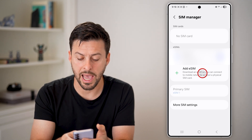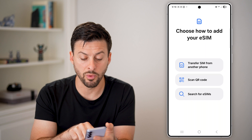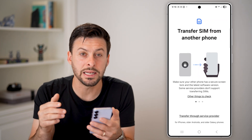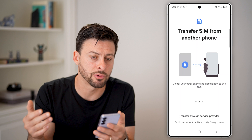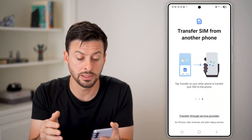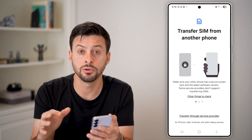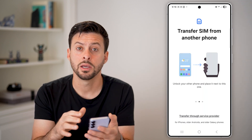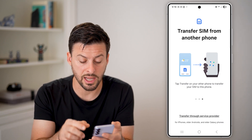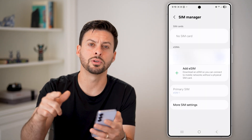All you need to do is hit 'Add an eSIM,' and it'll give you three different options. Tap 'Transfer SIM from another phone' — we don't want to scan the QR code or search for eSIMs. Tap Transfer at the top and it will search for a nearby Android phone that has a SIM card associated with it. It will say to unlock the other phone and keep it nearby. After that, it'll prompt on both your new and old phone to enter codes to confirm the transfer. Just follow the prompts on either phone — it'll switch back and forth — and then it will switch that eSIM from your old phone over to the new phone, and you're good to go.